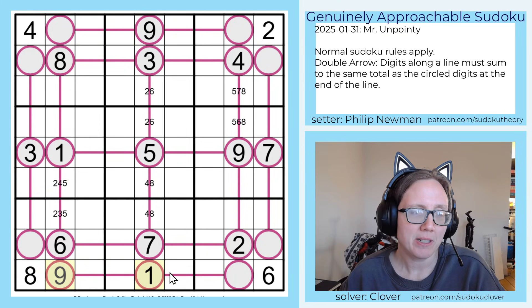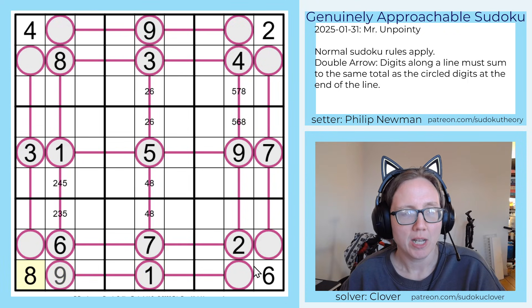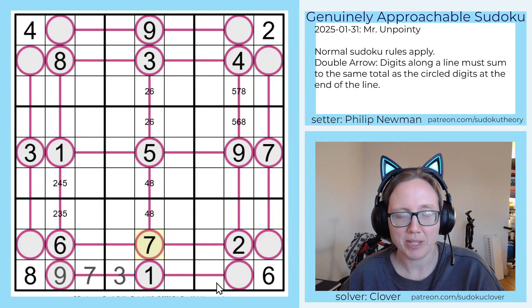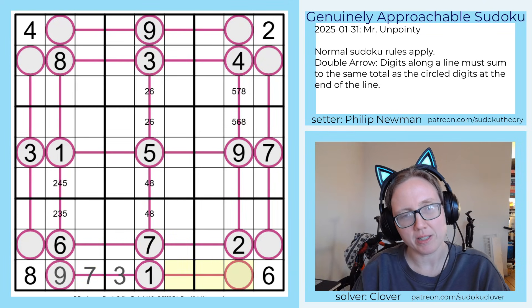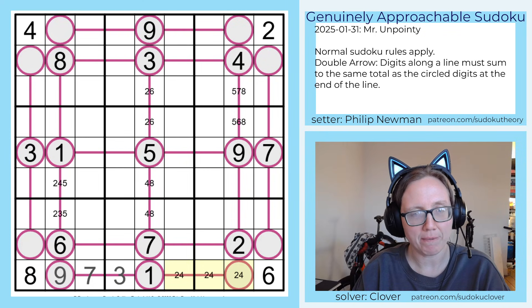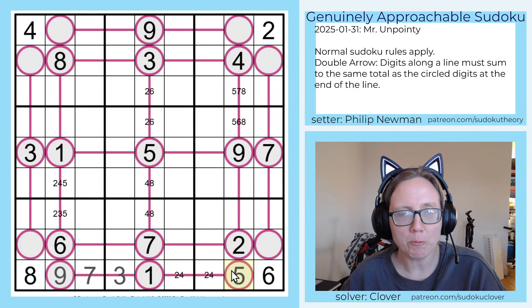Now how do we make ten? We need either one and nine, two and eight — which is not going to work — four and six — which is not going to work — or three and seven, our last remaining possibility. And because we have a seven here we know how that's going to play out. So now over here we need two, four, and five. The way this is going to pan out is we have two and four in this column, that makes this a five, and one plus five equals two plus four. And that five is going to tell us that the sum of 13 can't be five plus eight, it has to be six plus seven.